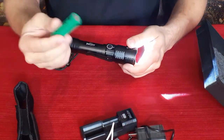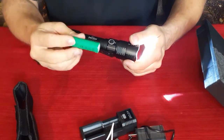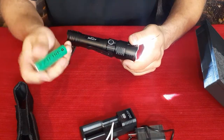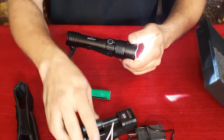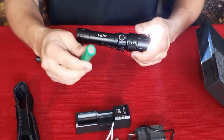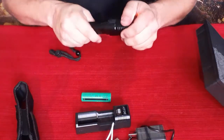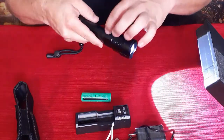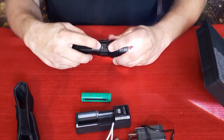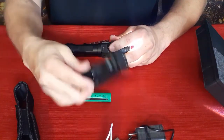There are two batteries included — these are 18650 lithium batteries, which are rechargeable. With two of them you can always have a fresh one on hand. You can charge them in the external charger, or there's a USB connector directly on the unit itself — that's probably why two cables are included, so you can charge one in the charger and one in the flashlight simultaneously.